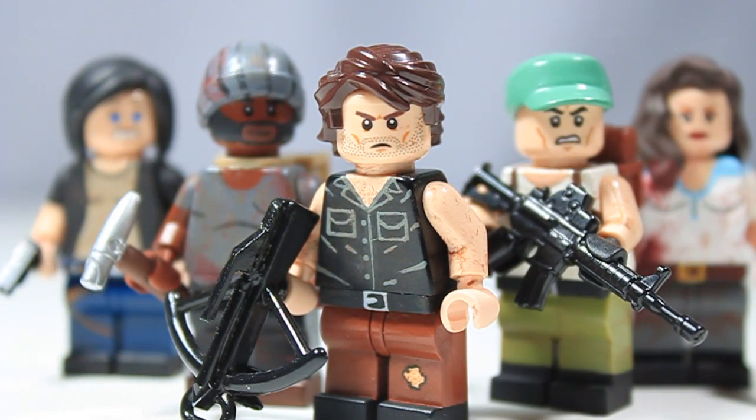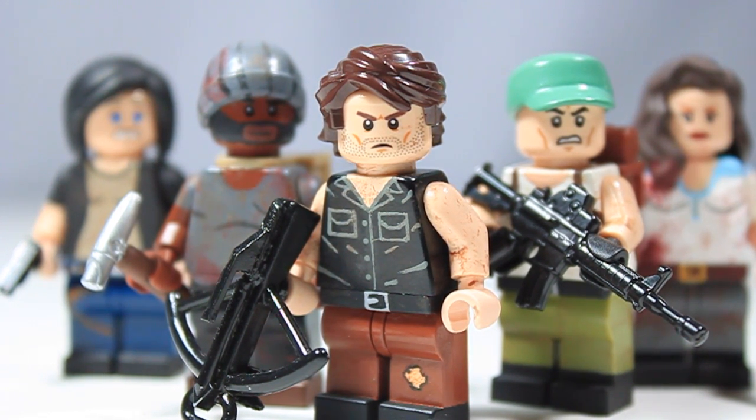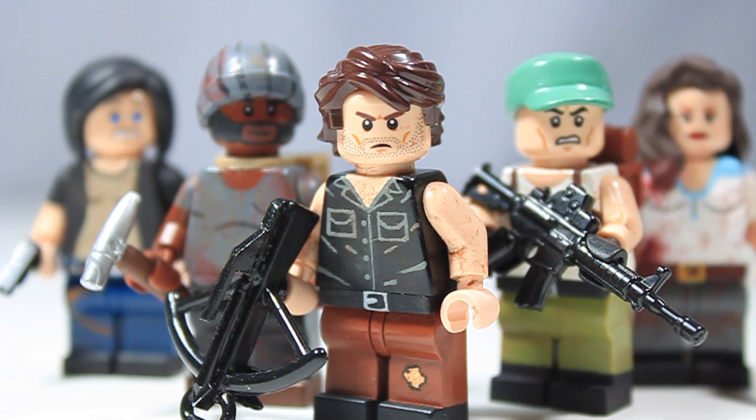That is pretty much it for part six of my custom LEGO The Walking Dead figures. I hope you guys enjoyed — I know you've been really begging for this video since the mid-season finale back in December. I am really happy to be getting back into this, and I've had these figures done for quite a while now. Tell me what you guys think, tell me which figure you like best, and let me know which other figures you'd like to see made. Check out the other five parts of my custom LEGO Walking Dead minifigure series.